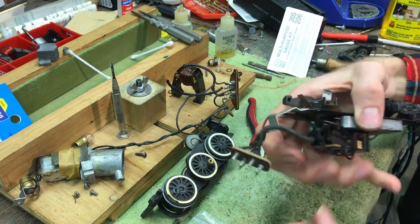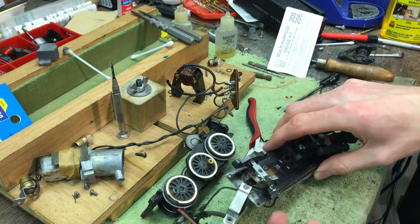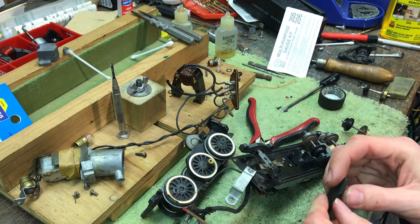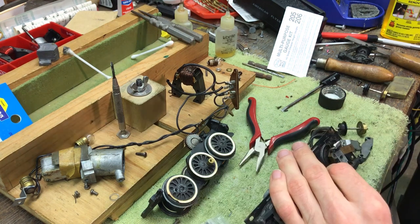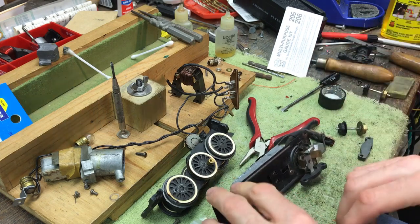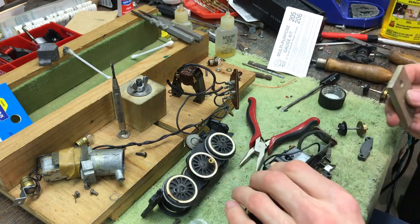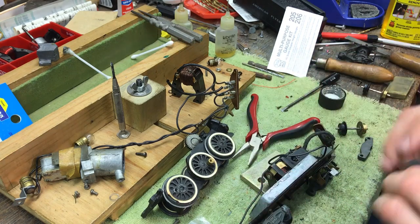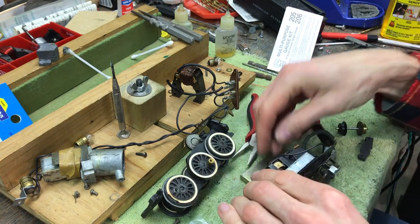I'll let it cure and we'll come back and see how well it stuck together. I did that successfully on one of my other freight cars, so we'll see how it goes on this one. I'm going to attempt to do this in real time on camera. It's always a bit trickier for me to do these repairs on camera than off, but we'll do our best and see if we can get it to work.